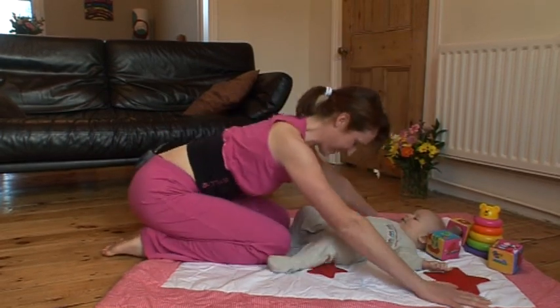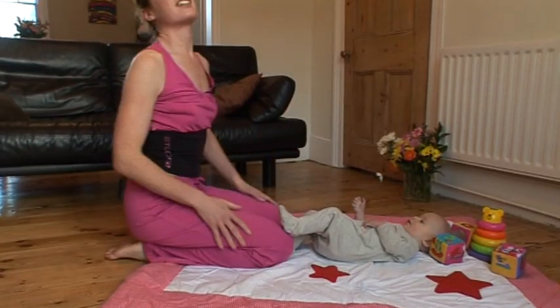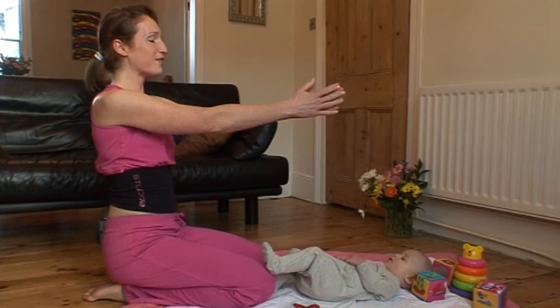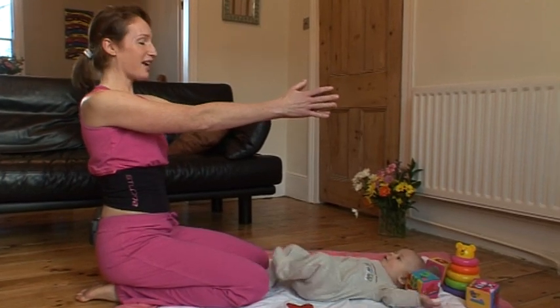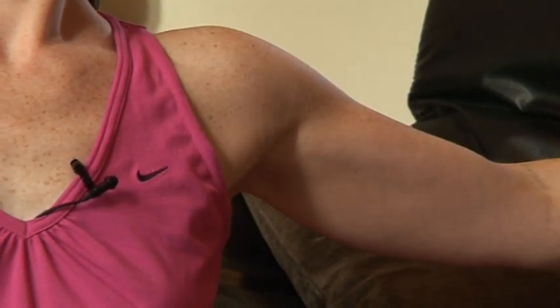Stretch out again. Now we're just going to stretch out the chest area. Hands out in front of you and shoulders relaxed. Tummy tight and bring the hands out and stretch out the chest — and in again and out, and just two more, and one.